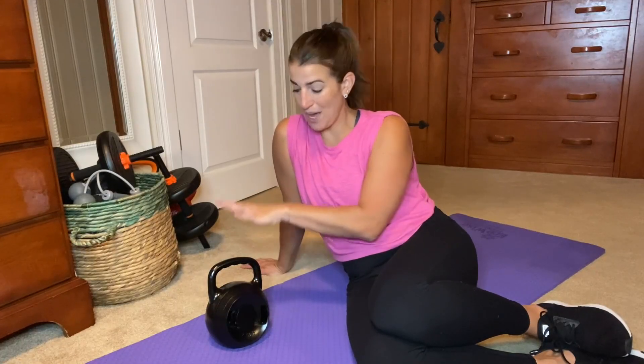Hey, everyone! I wanted to come on and show you this adjustable kettlebell. This is great because you have this one kettlebell and you can adjust the weight to seven different weight settings, starting at 10 pounds and then in two and a half pound increments all the way up to 25 pounds.